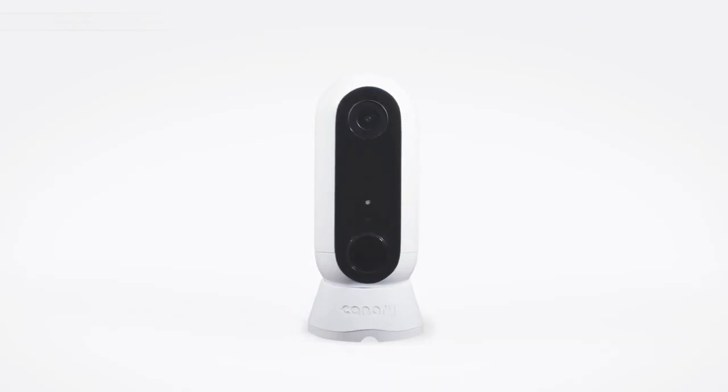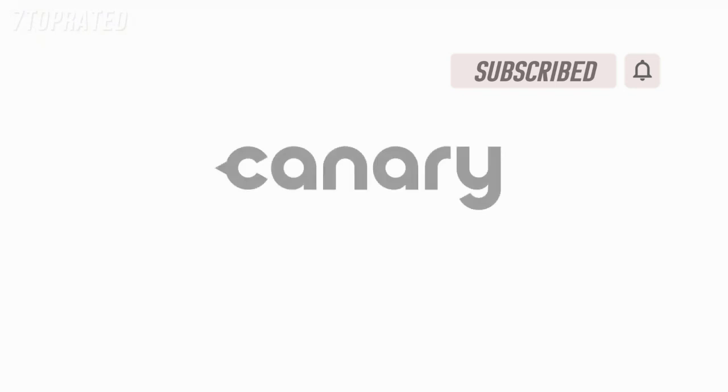Canary Flex — the inside or outside, plugged in or wire-free, weatherproof HD security camera. Canary. Live life in the know.